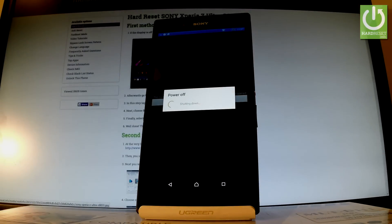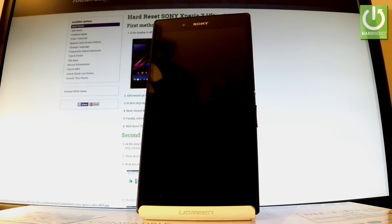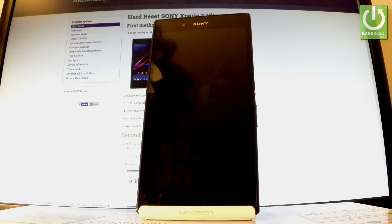Now the device is performing factory reset, the phone is restarting and rebooting. The whole operation should take a while, just wait until it's finished completely.